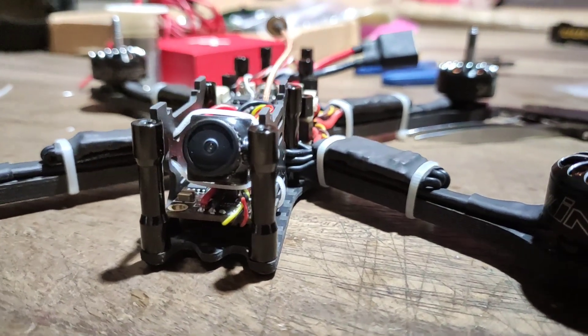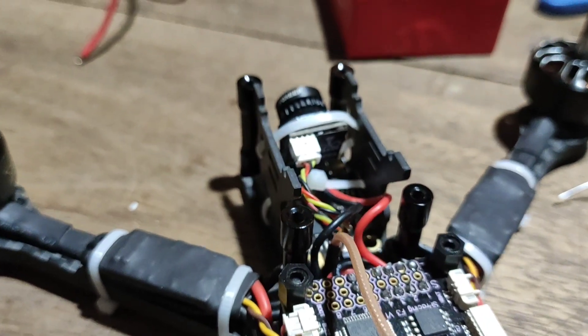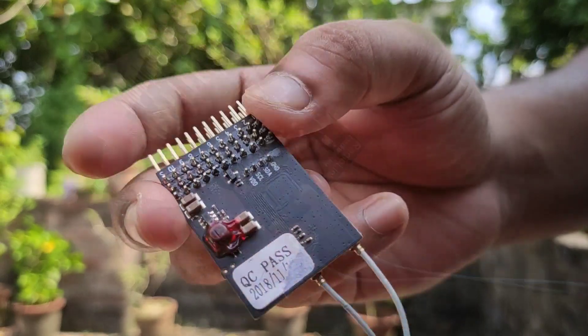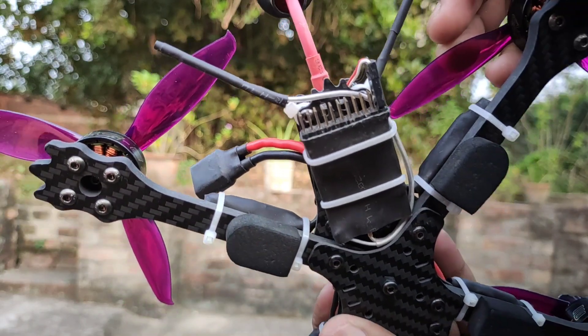I used some zip ties to mount the camera. Now, we have to go for mounting the receiver. But this is not the suitable size for this frame, so I placed the receiver at the bottom of the frame.